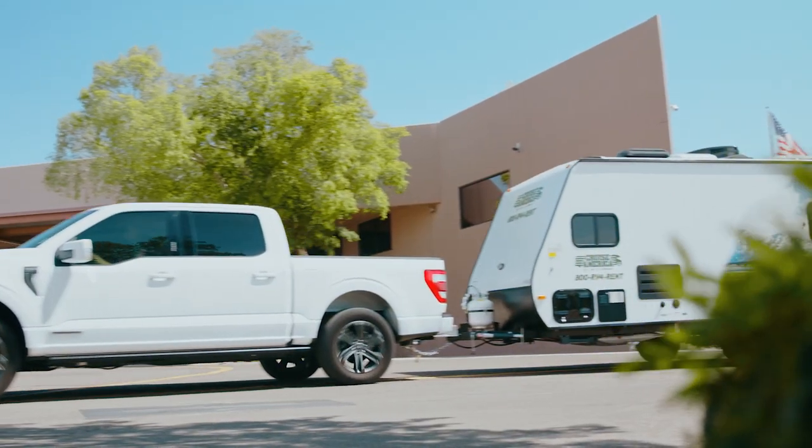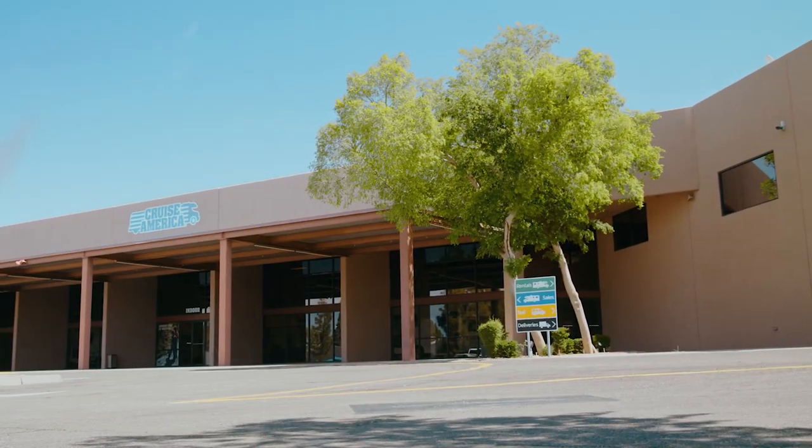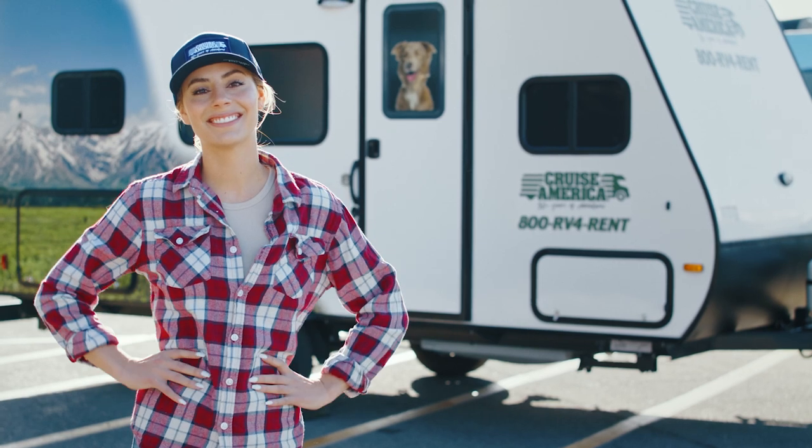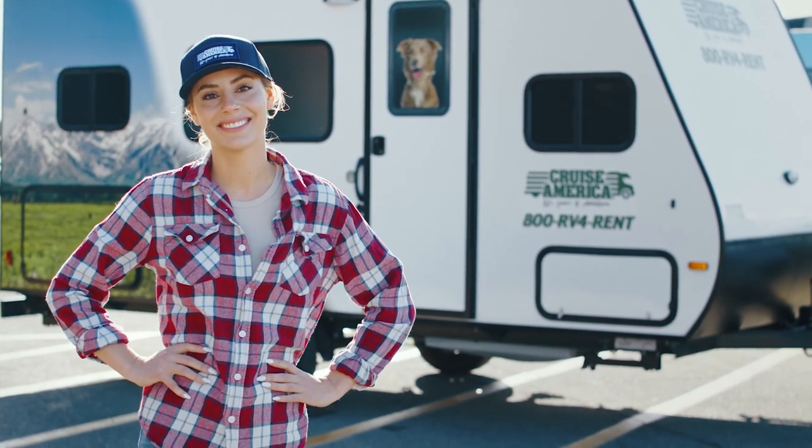No matter where your journey takes you, the process will start by hitching up the all-new Cruise America Adventure Travel Trailer. Let's get familiar with key components you'll need to know to get your trailer ready for the open road.